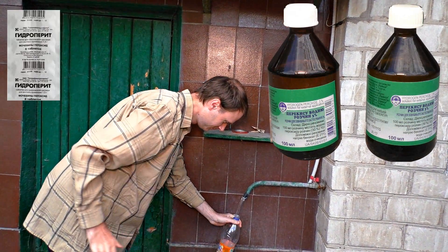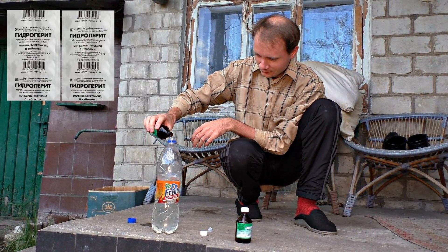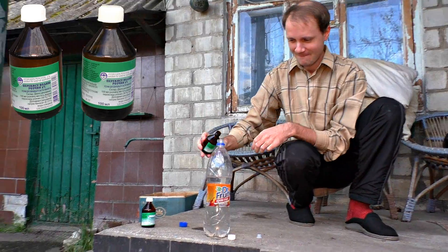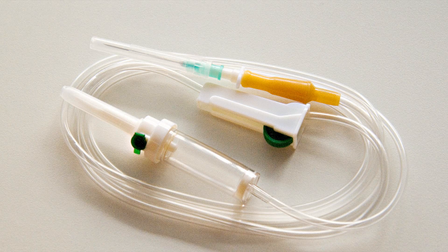We are going to use a mixture of hydrogen peroxide with water. Mix 16 hydrogen peroxide tablets with 5 liters of water, or 400 milliliters of 3% hydrogen peroxide with 5 liters of water. We will also need a bottle and a tube with a drip bag.